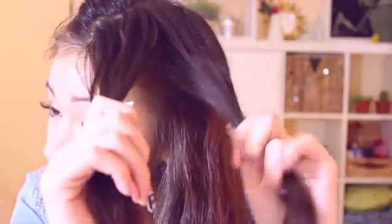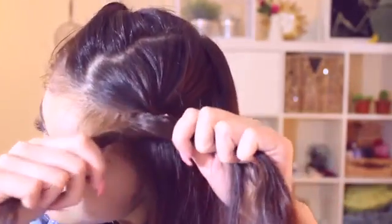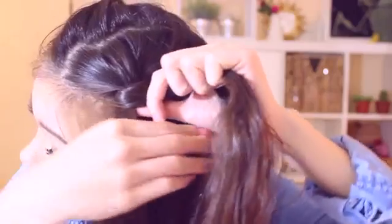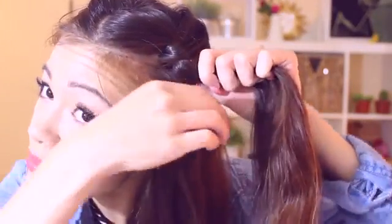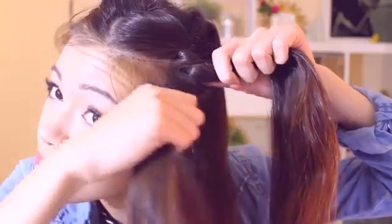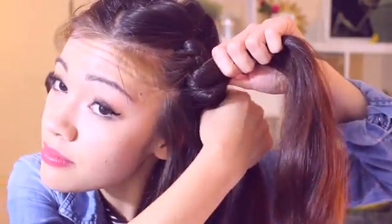Next, split your hair into two sections. Starting with the top layer, split it into two sections and then twist it over — that's why it's called a twist braid. After that, add more hair to one hand and twist it over, then add more hair to that hand again and twist it over. Keep repeating this over and over throughout the hair until you reach the base of your neck.